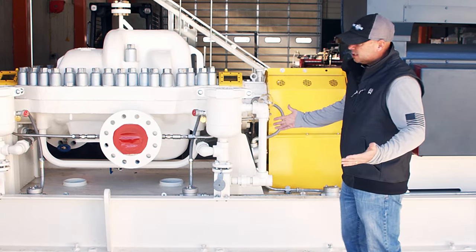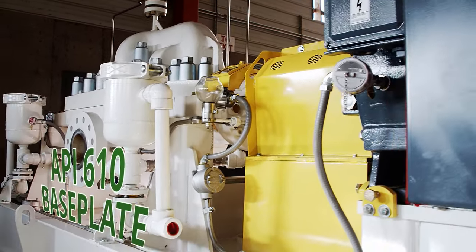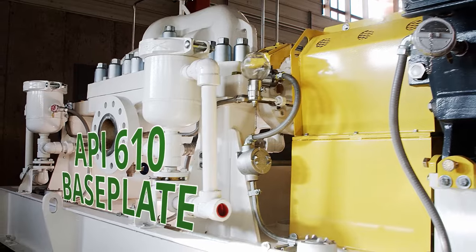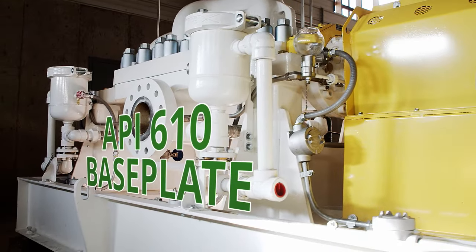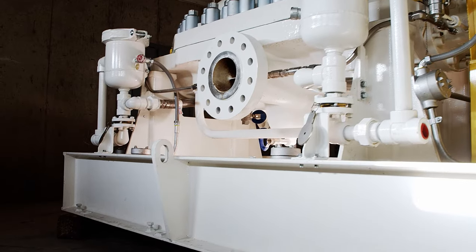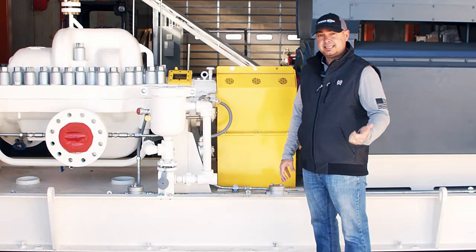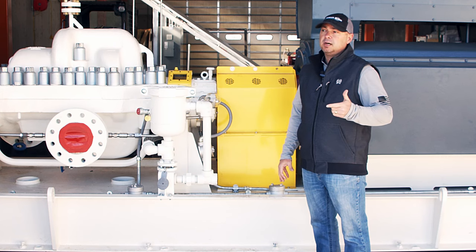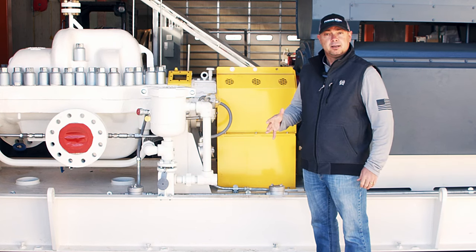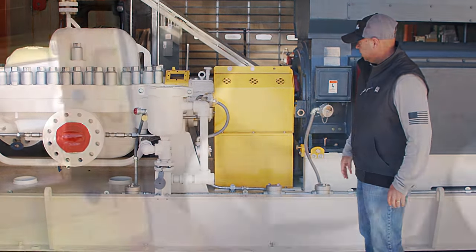This is kind of the final product getting ready to go out. We do API 610 base plates and we build these to spec every time — they're custom every time. Depending on the customer, we build per API 610 standards. We also have pipeline customers that have their own design that we build to as well. Whatever's needed, we can do.